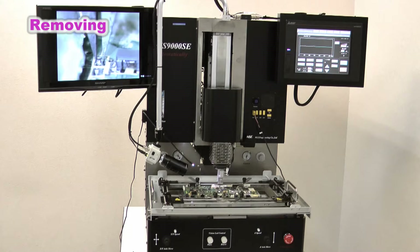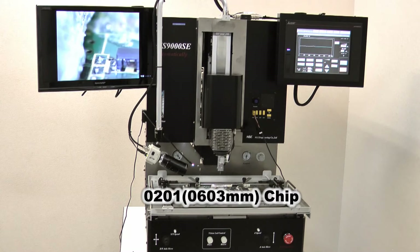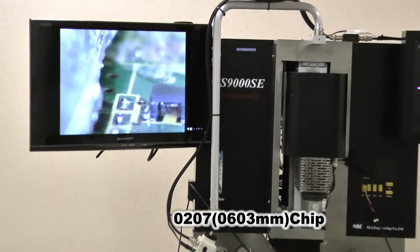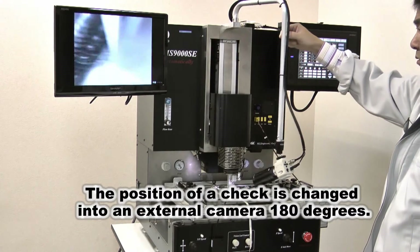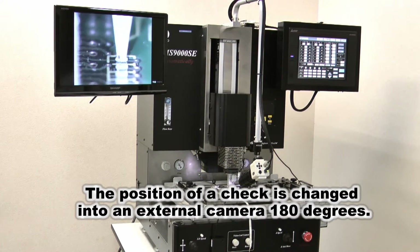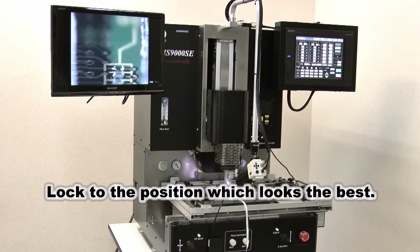Tweezers are placed on a chip to remove it, and the opening and closing of the tweezers are checked. The temperature profile must be arranged beforehand, and once heating is started, the chip will be removed automatically. The external camera is freely movable and can be locked in an easy working position. A 90-degree change of the tweezers nozzle orientation is also possible.